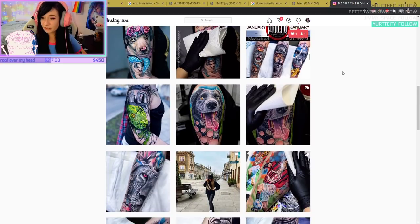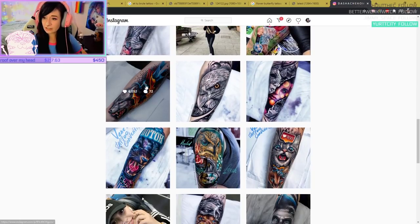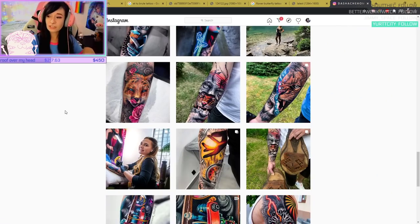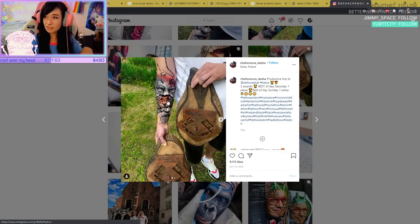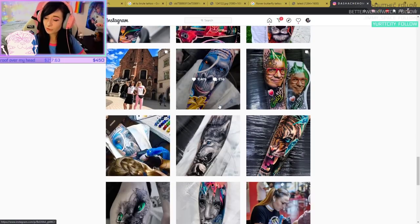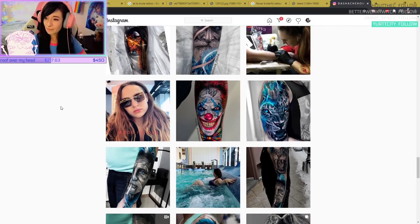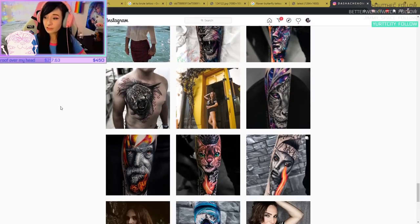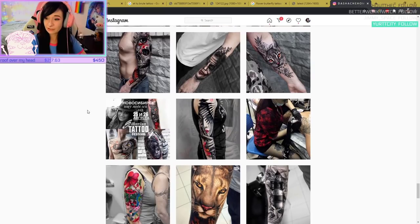One thing I like is that if you see an artist who does a tattoo, you want to see if they ever post healed pictures. Because sometimes the saturation is turned up in photography. You have to look at how it's photographed too. You always want to see healed tattoo work on their page as well as fresh work.